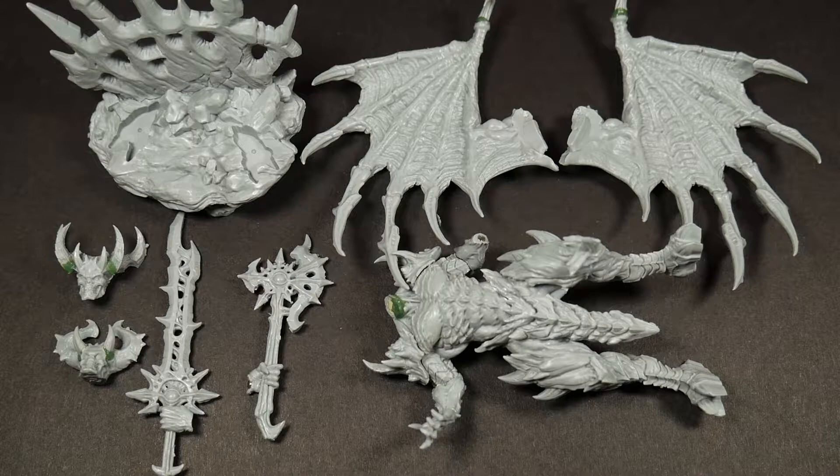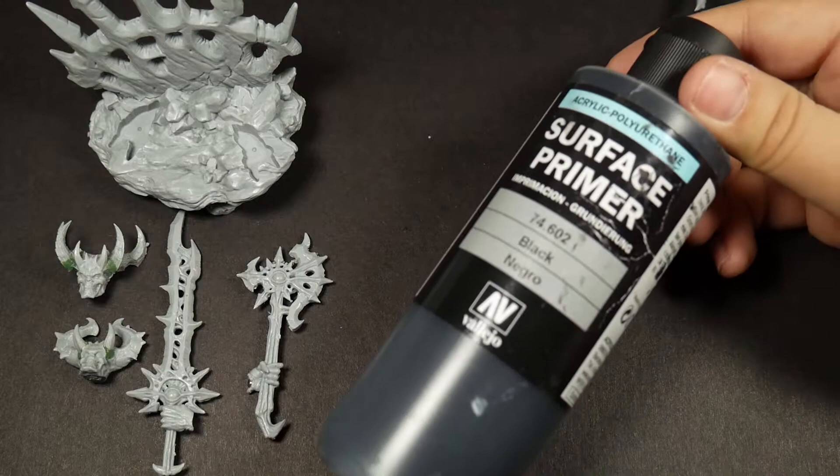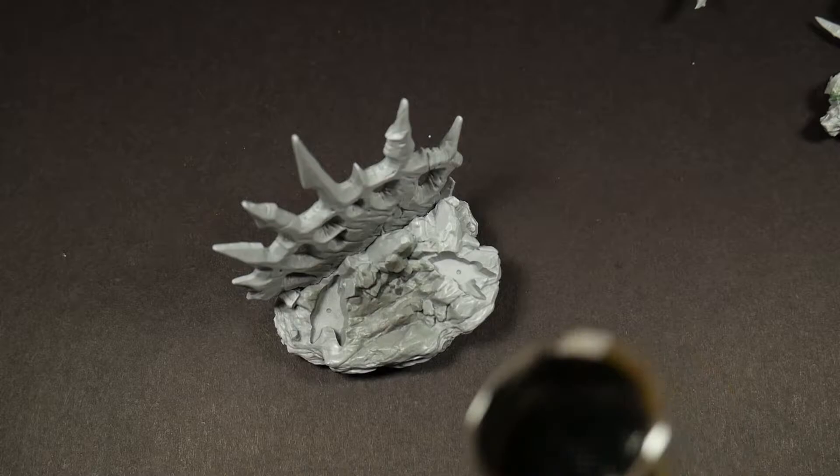Here is the miniature mostly assembled and magnetized. I couldn't show the process of adding magnets to this figure since I did that a little while ago and it's been sitting on my shelf ever since. There are many tutorials on YouTube on how to magnetize miniatures, but if you want to know how I do it, let me know down below. As you can see, I'm using Vallejo Black Primer to get a nice even coat over all the pieces — I'll make about two or three passes to get nice even coverage.